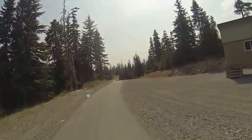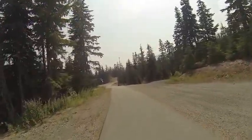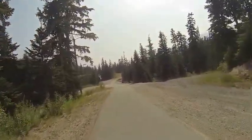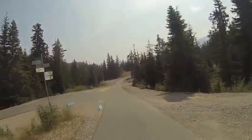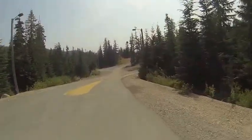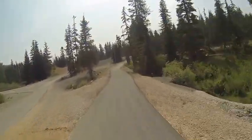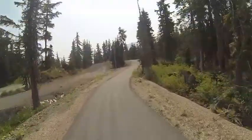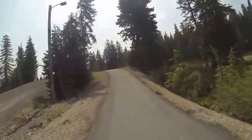Heading past some wax cabins on our right, we're going to come to our first downhill section, a straightaway downhill with a little bit of a bend to the right at the end of it. Turning to the right here, we go onto our Nordic combined trail and head into a little bit of a rolling up and down straightaway section.